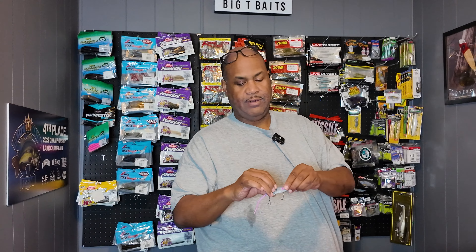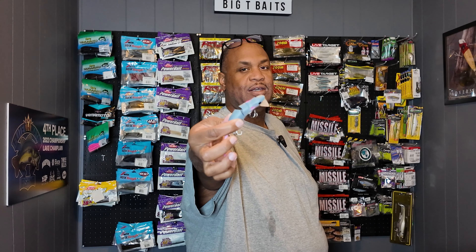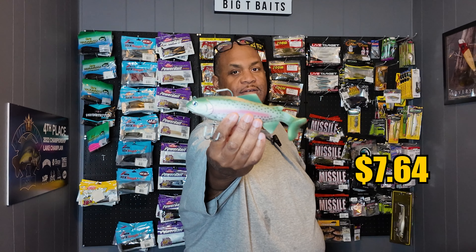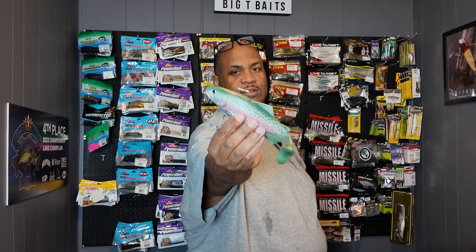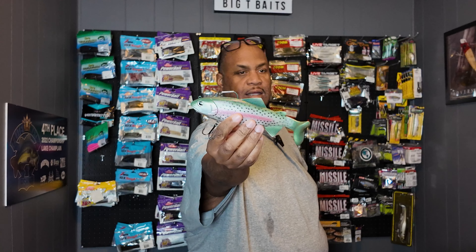You know the Spro Rat? I got a rat lure — it's super cheap compared to the Spro version, only a couple dollars. There's your standard gray rat with the pink tail. Then I got this — it's a Huddleston knockoff of a rainbow trout, seven to seven and a half inches. That's pretty nice quality, it's got some decent hooks. It looks just like a Huddleston.